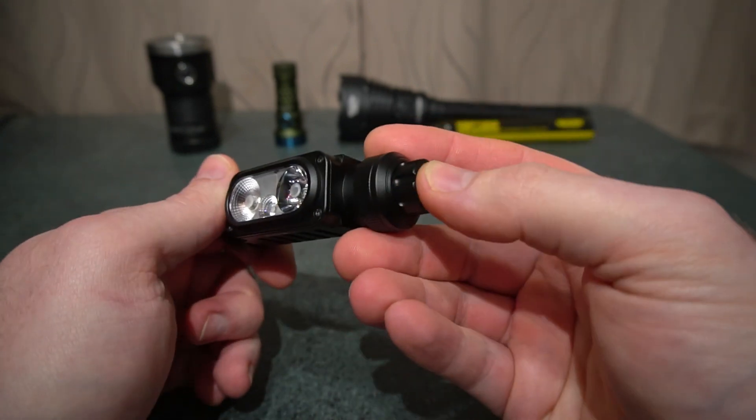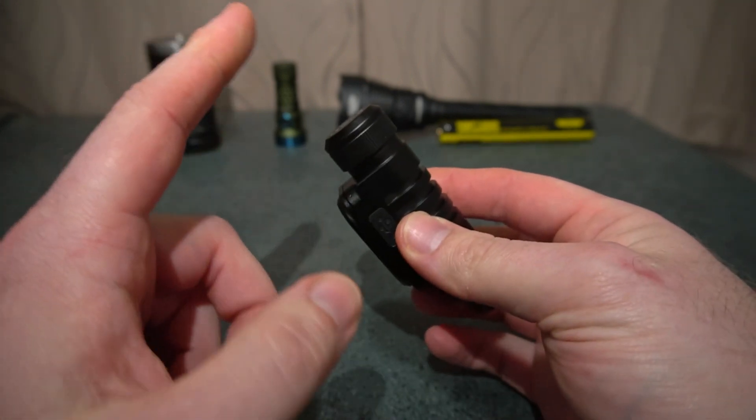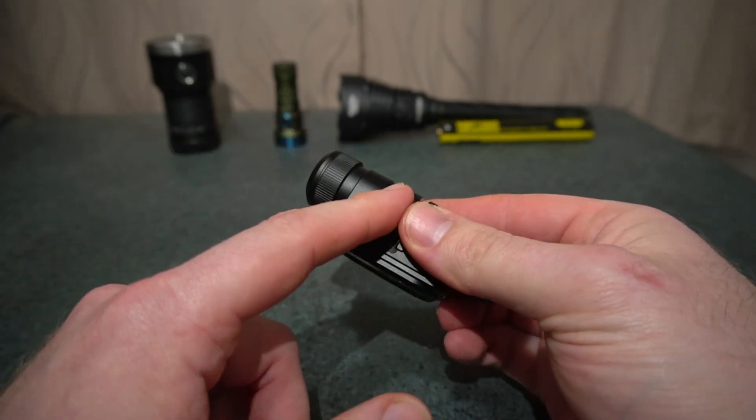It's got a rotary dial and a regular switch by pressing it in. USB-C, magnetic tail cap, and takes an 18650 battery.